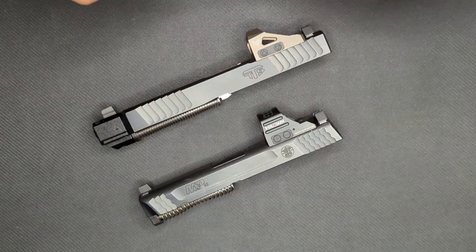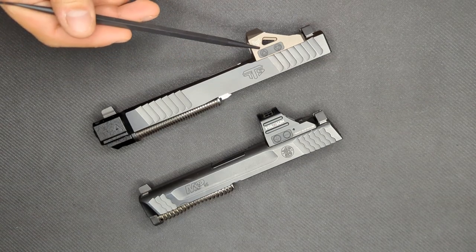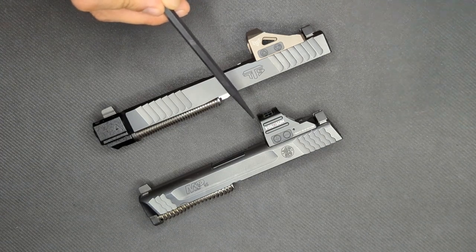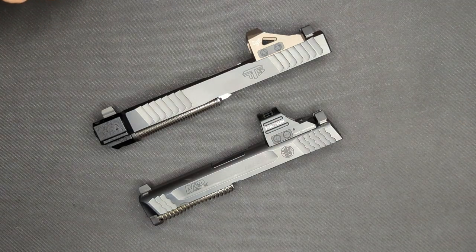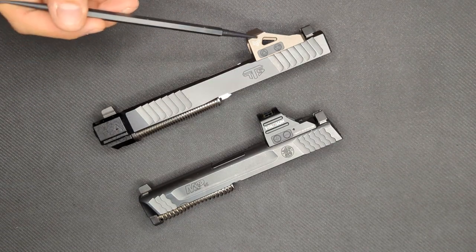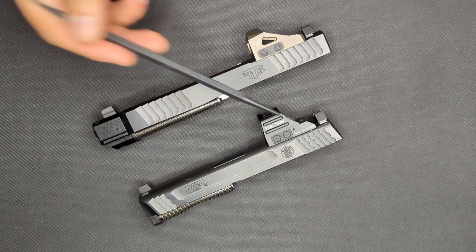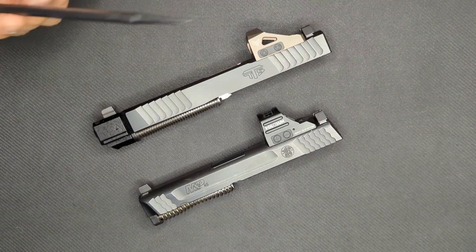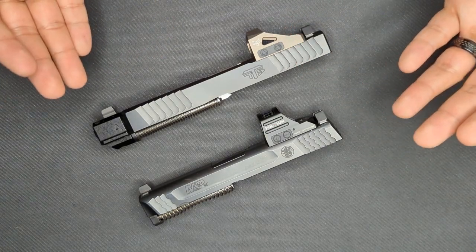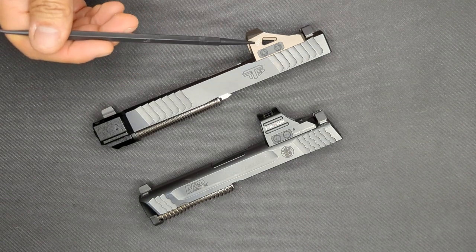Just looking over the specs, we can see some differences already. The Holosun is about a half ounce heavier than the Swamp Fox, which I think is due to the body being thicker up here on the hood of the window on top of the optic. The more notable difference though is the water resistance rating. The Holosun is rated IP67 while the Swamp Fox is rated IPX7. The difference here is that the Holosun is rated dustproof while the Swamp Fox is not. This could be important for those of you that live in dusty and windy climates like in the southwest United States. The Holosun will let through no dust or debris; the Swamp Fox is not rated for that.